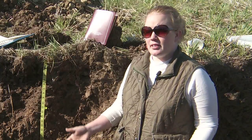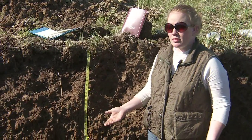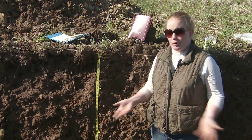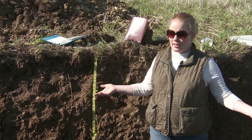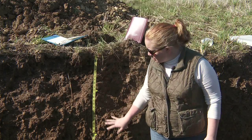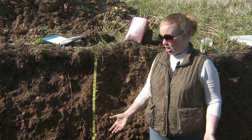Soil profile descriptions can be done either in a pit, with a soil probe or auger, or with a post hole digger, and they can be as simple or as complex as you need for your given purpose. A soil pit is not necessary, but it's certainly a nice way to get the full picture — to see what the roots are doing and really look at soil structure, which can be hard to see from an auger.